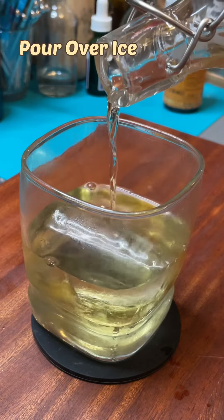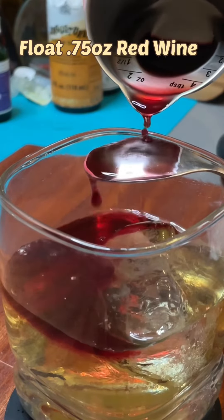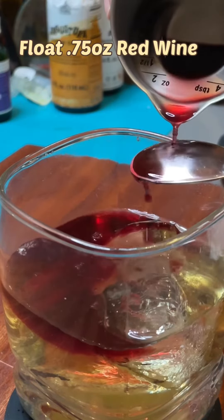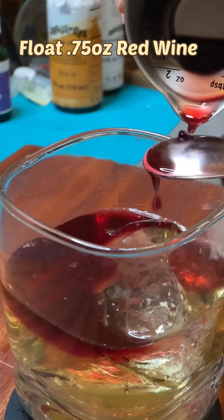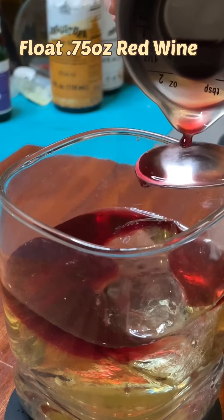Pour it over a clear ice block, and top it off by adding three-quarter ounce of a dry red wine over the back of your bar spoon. This is called floating. Using the spoon to slow and spread the wine before it makes contact with the rest of the drink will keep the wine separated on top of the glass, rather than sinking and mixing with the rest of the drink. It's beautiful, it's nerdy, and it's delicious.